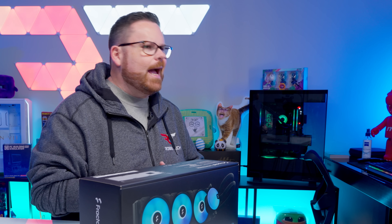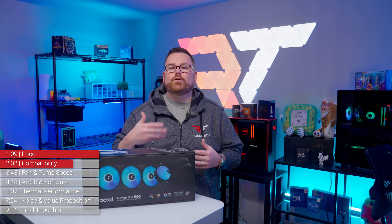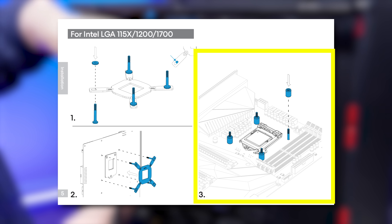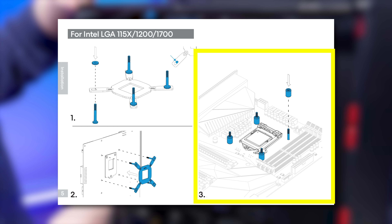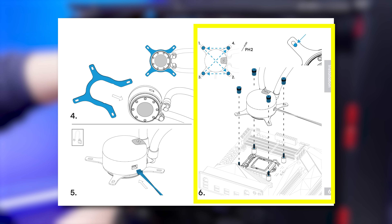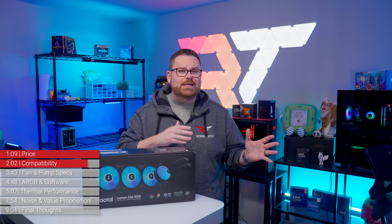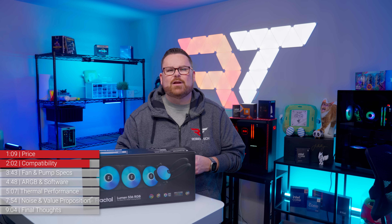While we're used to installing AIOs — basically installing thousands of them — the brackets Fractal chose for the Lumen require an additional set of hands. The plastic spacers don't quite hold the mounting brackets in place on their own. It's like you need someone holding it in place while the other is securing the CPU block. For Intel installation, we recommend installing this AIO before putting your motherboard inside your PC case.